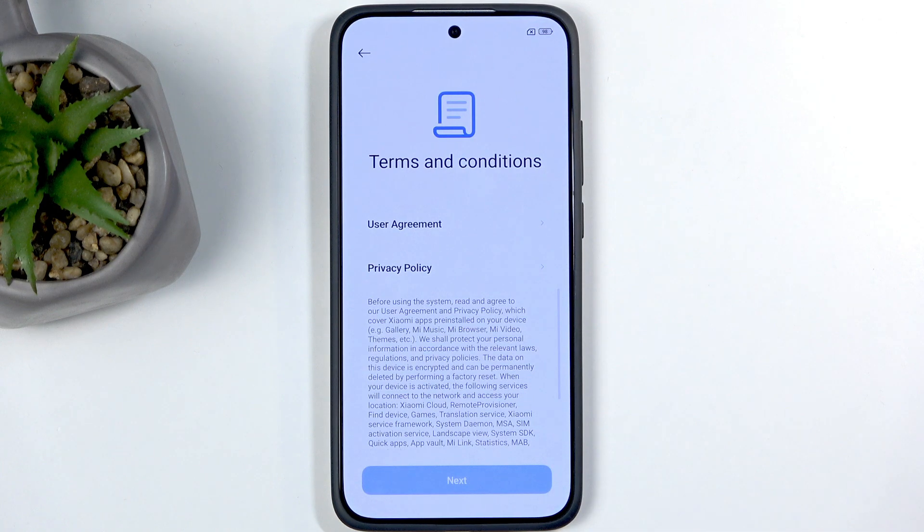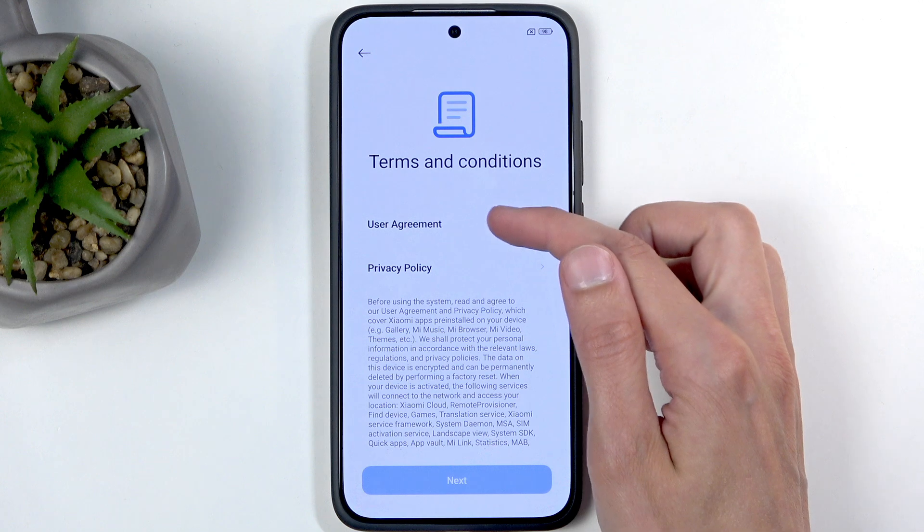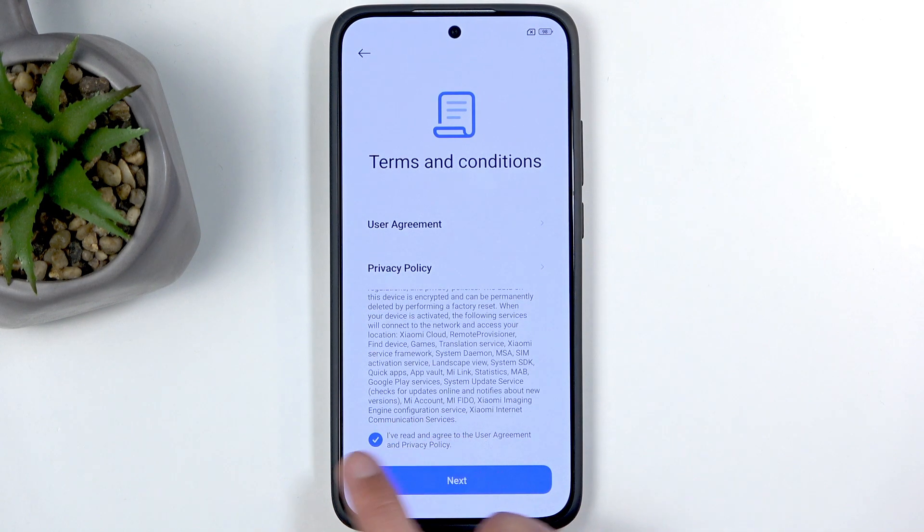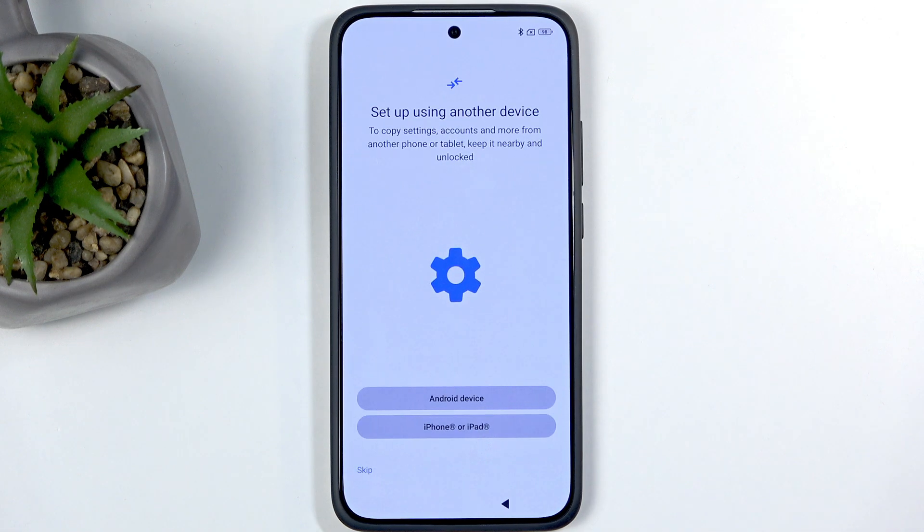From there you have terms and conditions, so you can read each one of them by tapping on them. Scroll down, select the box, and go to the next page.